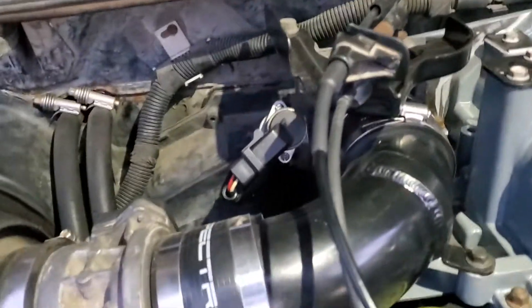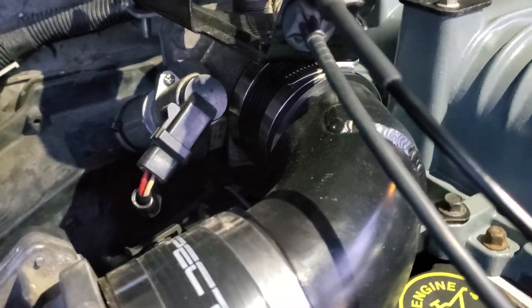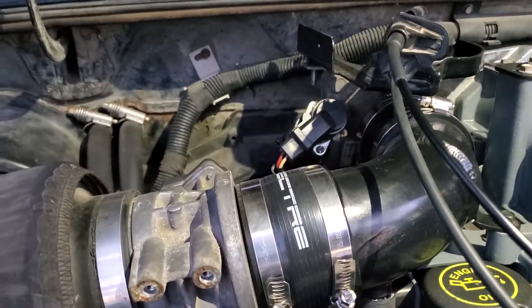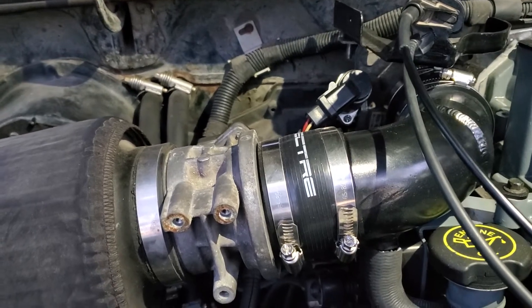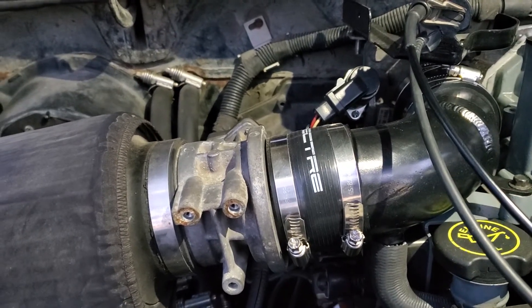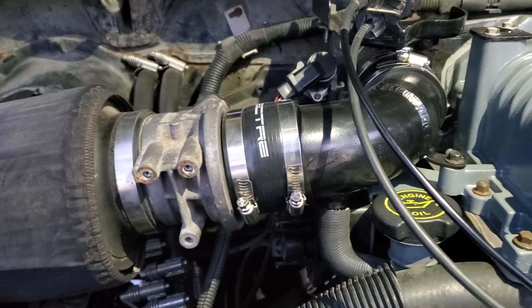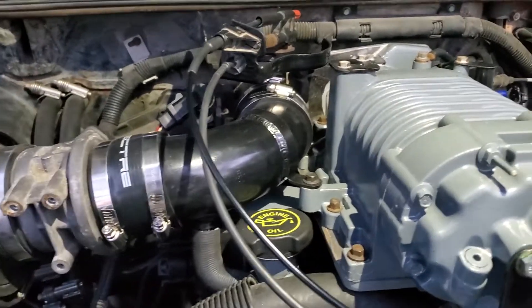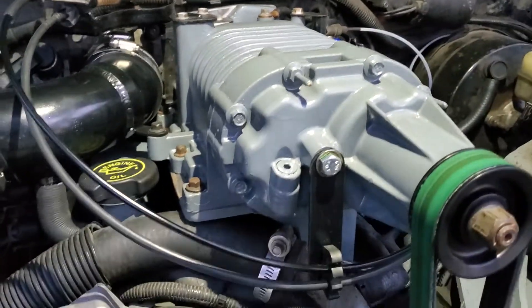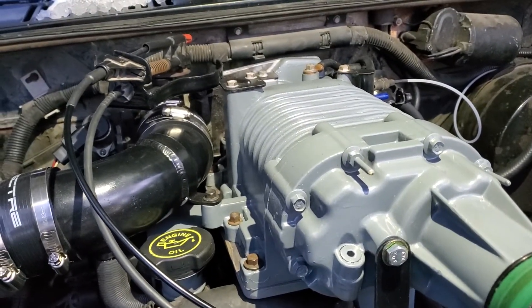It uses a 5-liter Explorer throttle body right there with a mass airflow sensor. This is probably subject to change once it gets tuned, but this is just a stock mass airflow sensor — stock size — it's a MAF off of a Thunderbird with the stock Ranger sensor. It's been there for years.